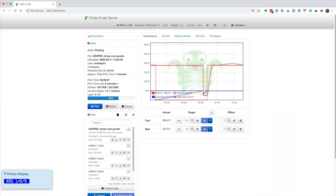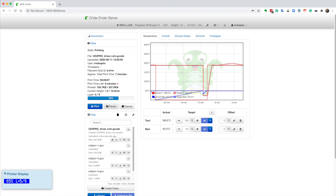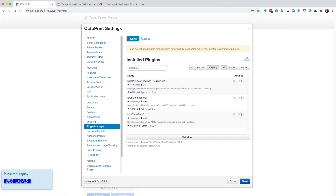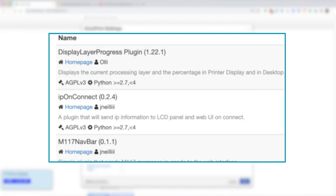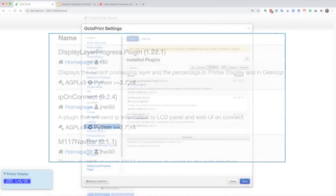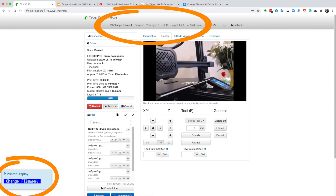Here is a picture of Octoprint — many of you have seen this before. You may not have noticed the wrench in the upper right-hand corner. When you click on that wrench, you go to the Octoprint settings page. Before I do anything else, I'm going to install a couple of plugins. These plugins aren't absolutely required, they'll just make things easier. The first two are DisplayLayerProgress and M117NavBar. They're a bit redundant — they both display information in your browser that would normally be displayed on your printer if it supported the M117 command.